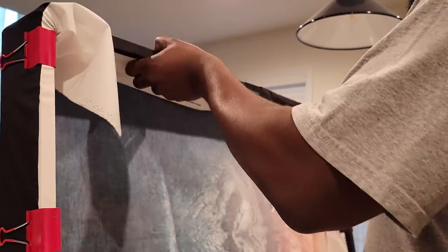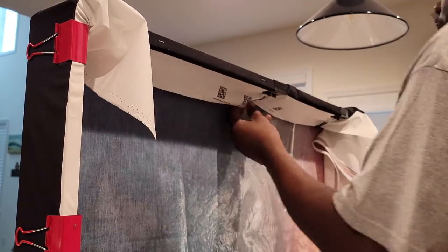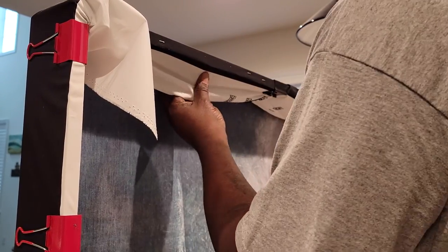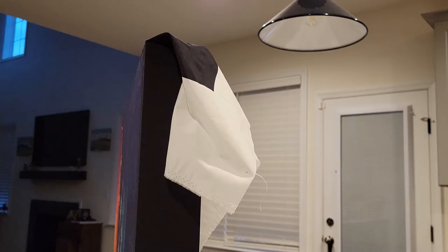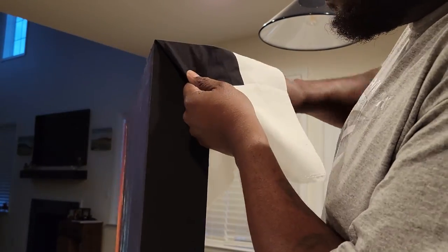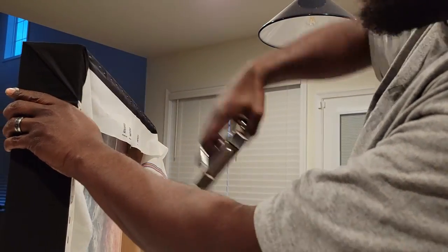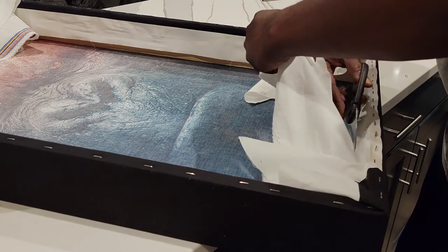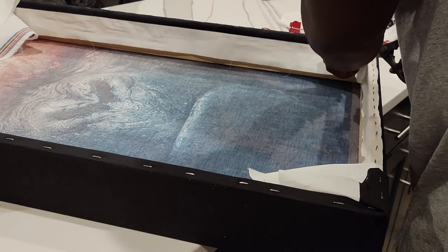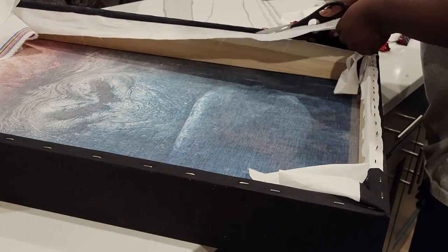Here you can see I'm pulling the fabric tight and stapling — pulling tight and stapling, lots of staples, all the way around. Once I got the first side done, the opposite side I was able to pull even tighter. On the corners, you just make a nice little fold. I made sure the corners are at the bottom and top of the frame so they won't be visible. Then I'm just cutting off the extra fabric.